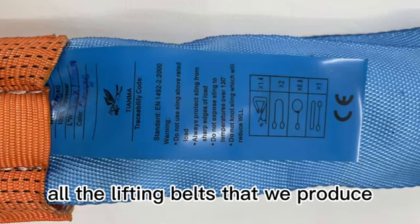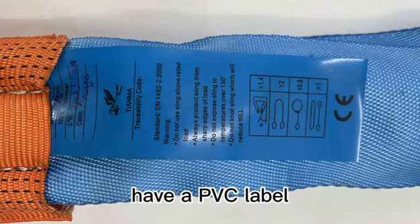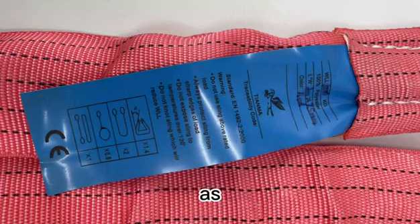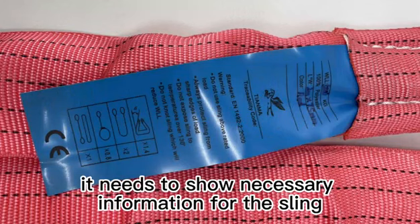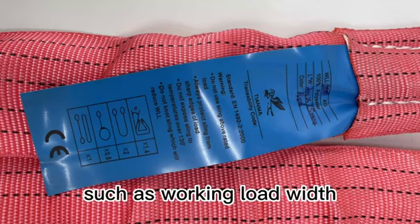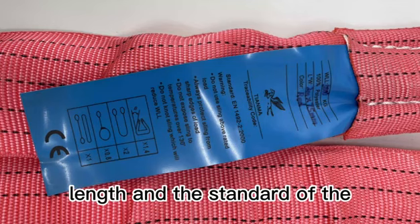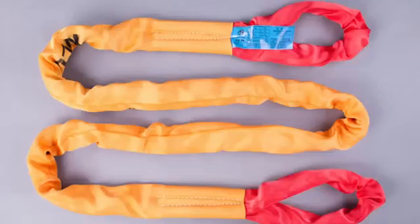All the lifting belts that we produce have a PVC label. The label is important as it needs to show necessary information for the sling, such as working load, width, length, and the standard of the sling.